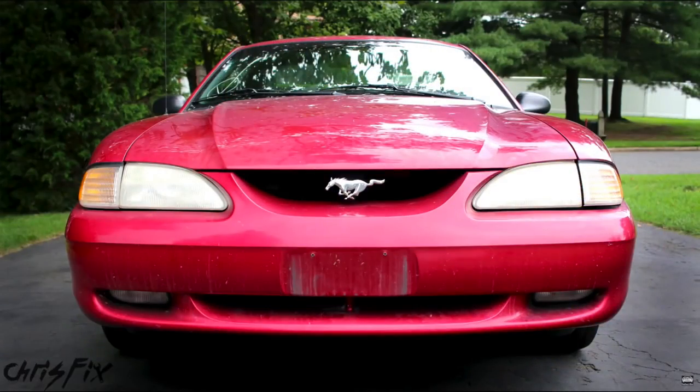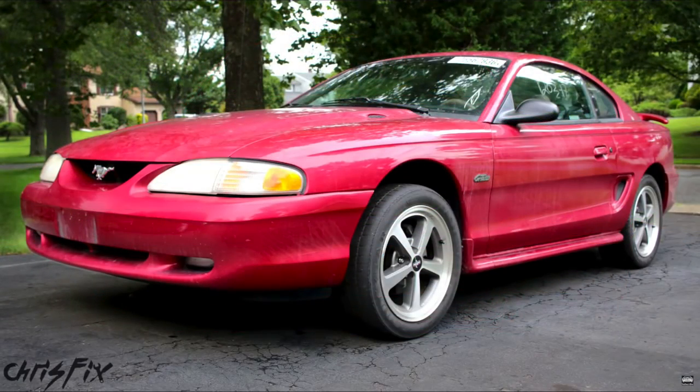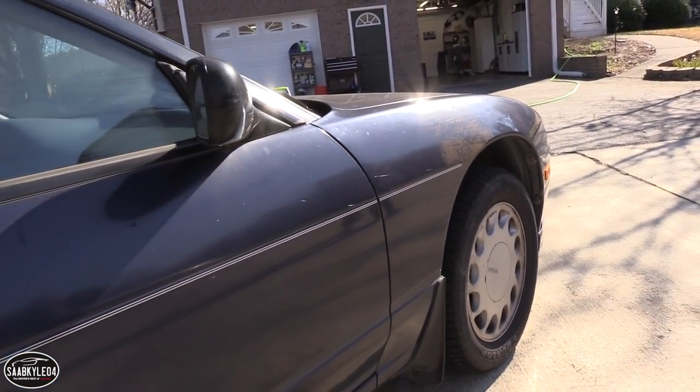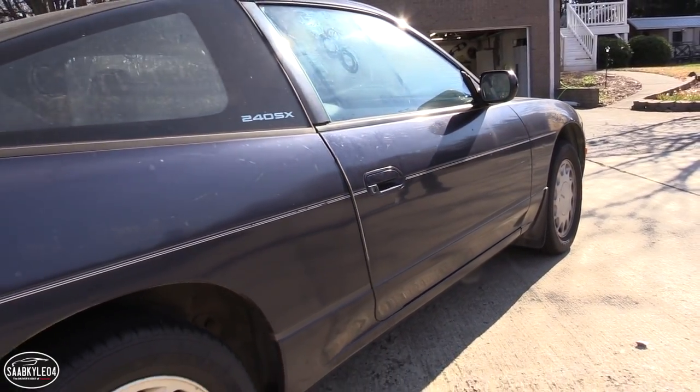So I watched Chris Fix's super clean video that he did on his drift car that he's building. Look at these before and after shots — the transformation is incredible. But that's what I want to do to this 240. I want to completely transform it and bring it back to life. So Chris Fix and I are gonna focus on the essential tips and tricks necessary, since he's already done the in-depth version with his super clean video. We want to focus on those essential bits so you can know what it takes to bring something like this back to life.